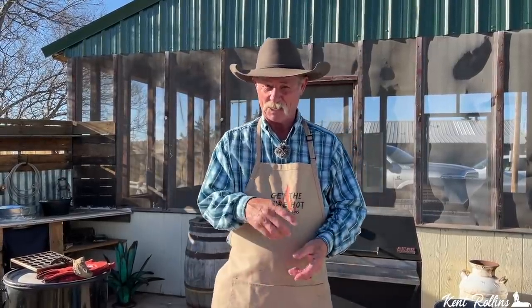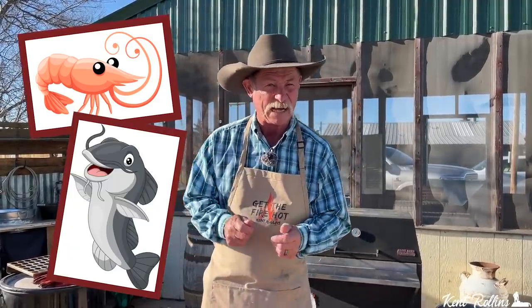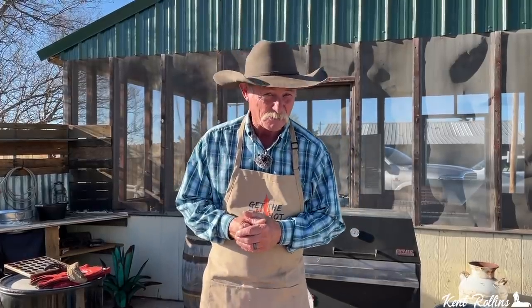Thank y'all for stopping by the backyard on a glorious afternoon. What are we talking about? Stuffed poppers. Now I'm not talking about them original jalapeño poppers that you split in half, put some bacon and some cream cheese, and slip them in the oven. No, we are dude-ing them up, dressing them up, stuffing them with smoked shrimp and smoked catfish. We're gonna bring out the most flavor and give it a little bite with some horseradish. Come on, let's get started on this.